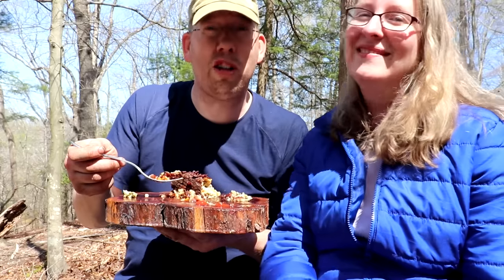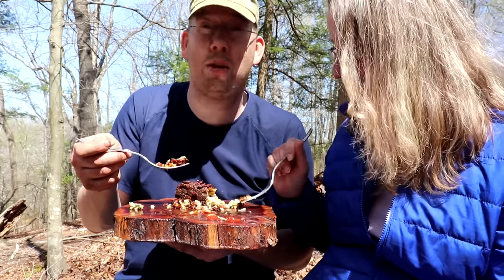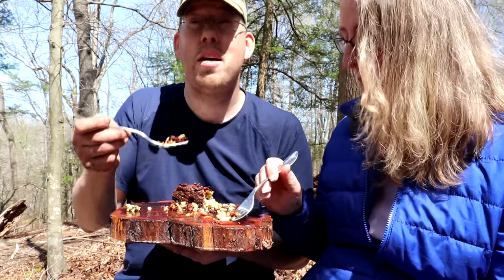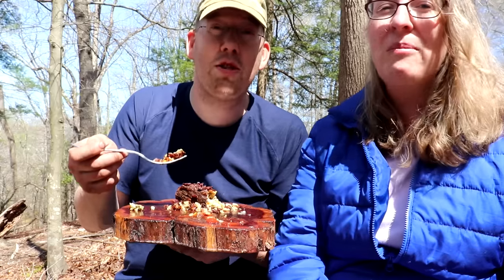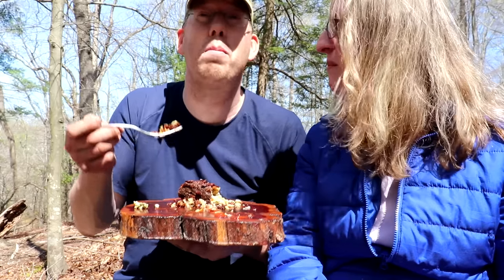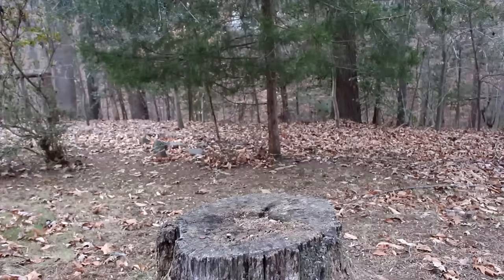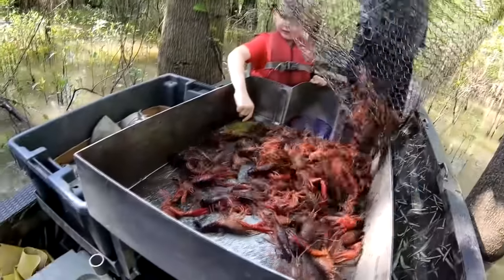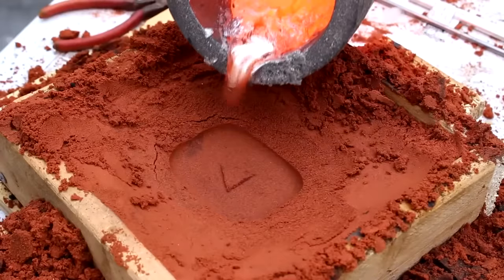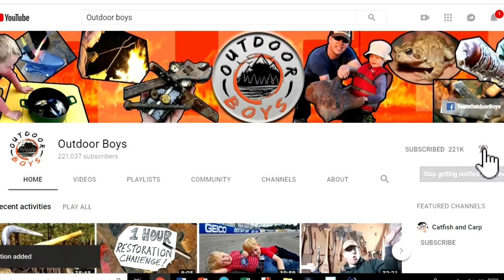I hope you enjoyed this video as much as we enjoyed eating this. If you want to see more cooking videos, we've got tons of them — whole playlists, plus a best-of video with 23 of my favorite campfire cooking recipes. If you like what you see, don't forget to click subscribe — we put out new videos every Saturday morning. Hit that bell button and you'll get notifications. Thanks for watching!